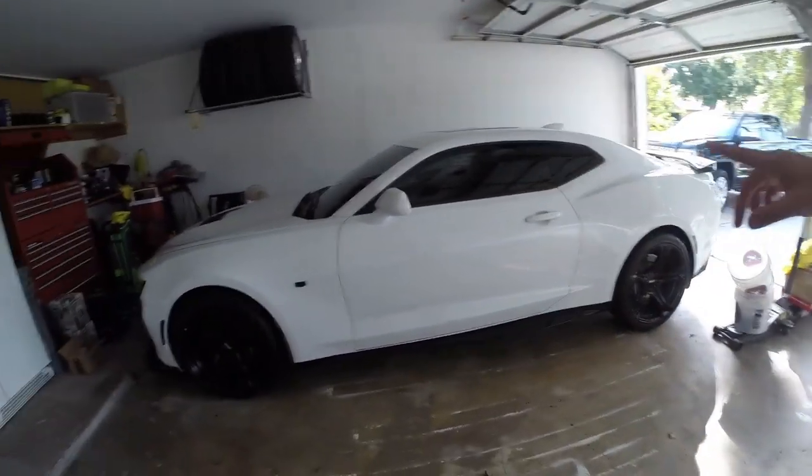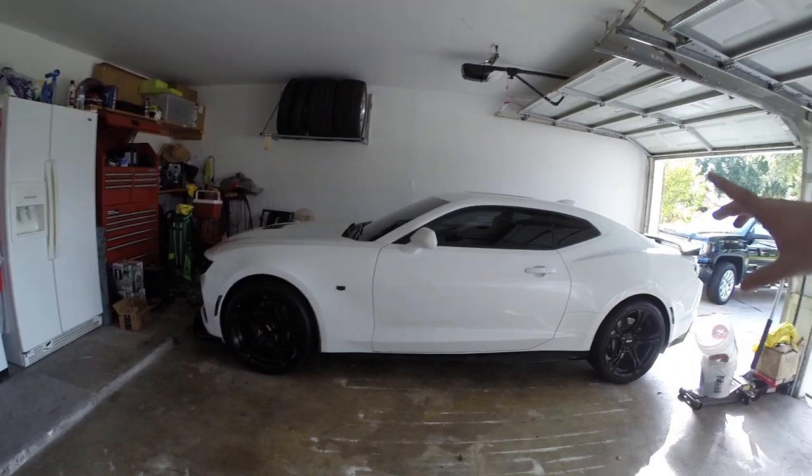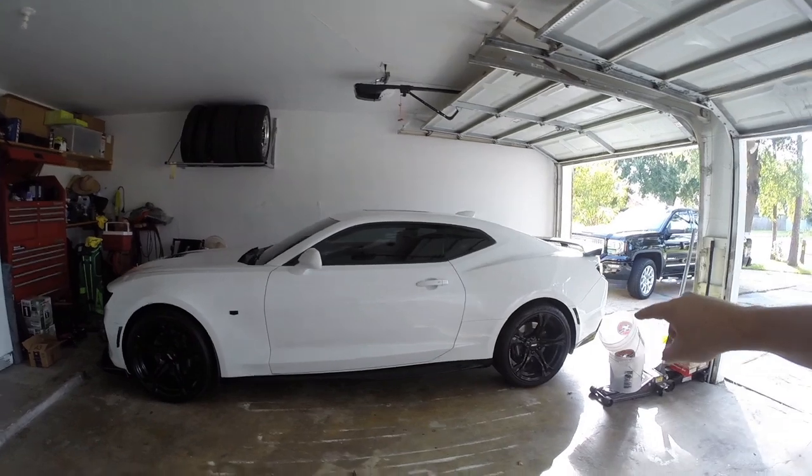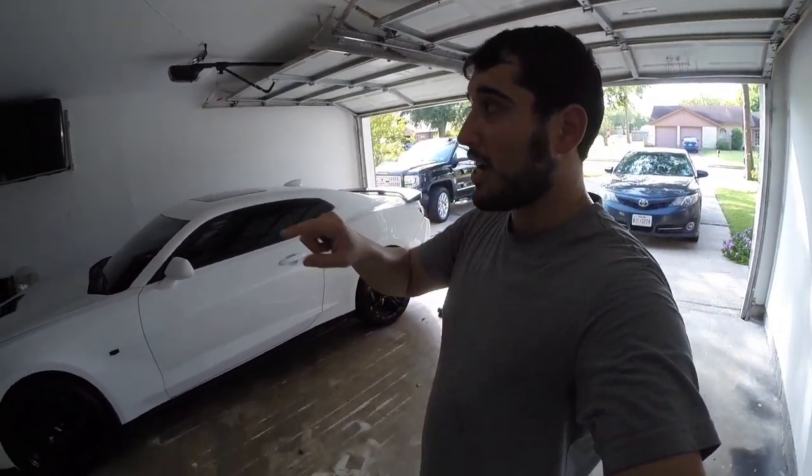Welcome back to the channel! Today is very exciting because we're going to do a little maintenance — go ahead and get the oil change, differential fluid, and catch can check done to prepare for tomorrow, because we're going to be going back to the track.